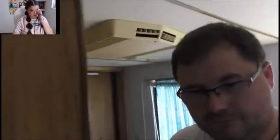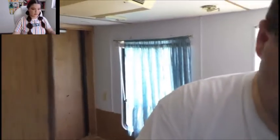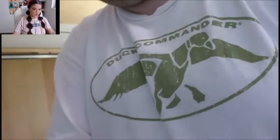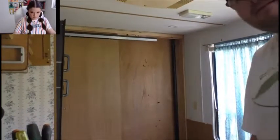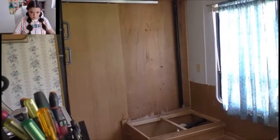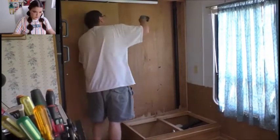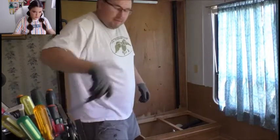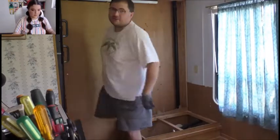Let me put you guys back over here in microwave land. I don't know if you can see very much from there. Let's move this microwave back and see if I can get you guys up in here. I'm gonna get rid of this track right now because it's just bothering me. I'll be back once this track's taken out.